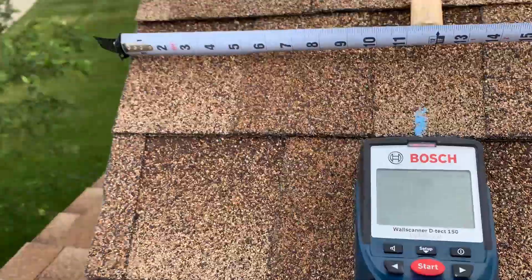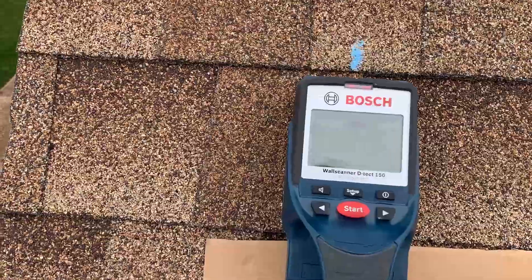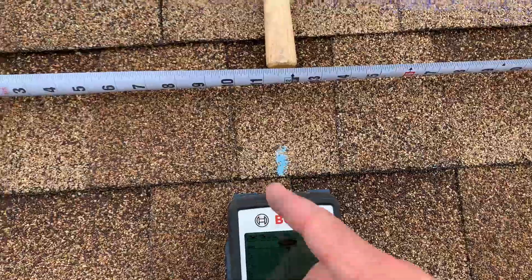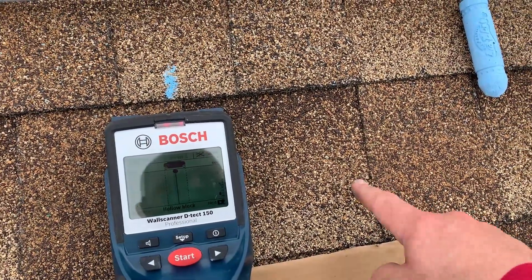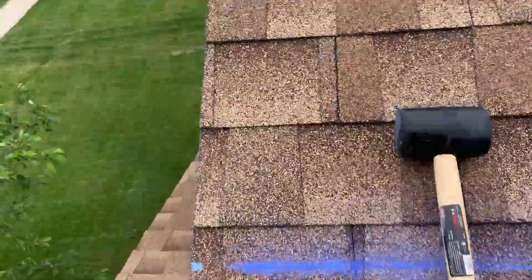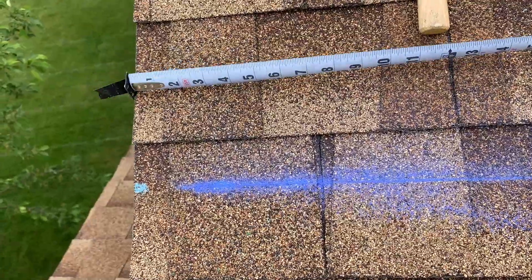I actually try it at a couple of different spots. Sometimes this tool is thrown off a little by the vertical lines in the shingles, because there is a thickness difference between one part of the shingle to the other. So I like to try it on different spots — I'm going to offset things and go up a little bit higher.